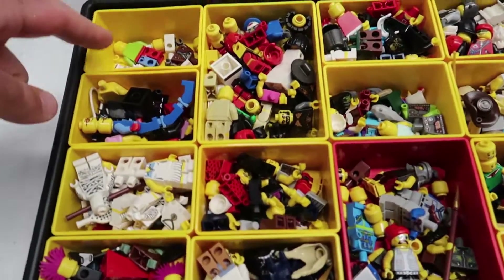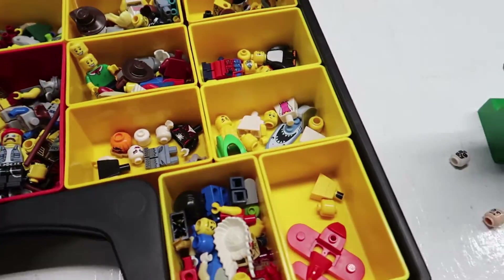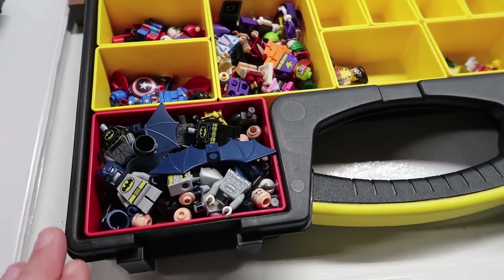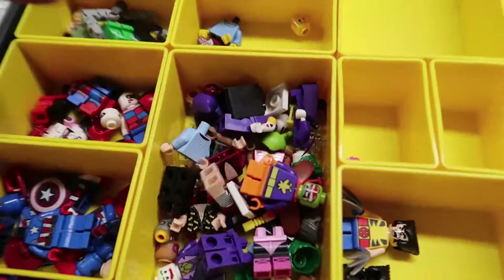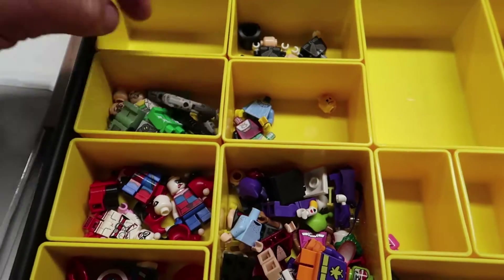I sorted these out last night — these are all by series, and I actually went through and built everything I had upstairs when I was doing it, so this should be pretty quick — maybe an hour. I don't think I'm gonna do much with these Batmans — I'm just gonna build what I can out of this. This is Batman Movie, there might not be too much I can actually do.